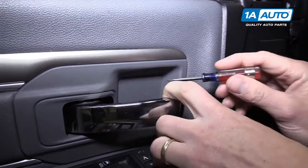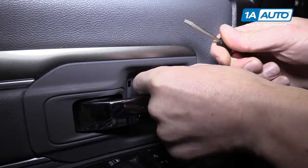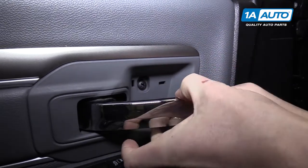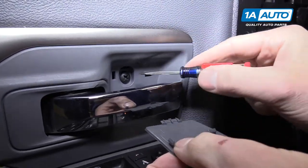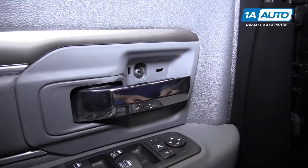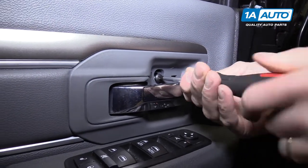Right here behind the door panel is a top secret cover that you can pop off with a flat tipped screwdriver. Grab it from the top and go down - behind that is a Phillips head screw. Use a Phillips head screwdriver to remove it.